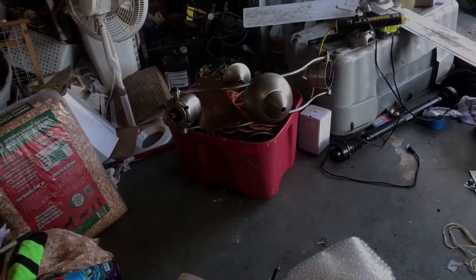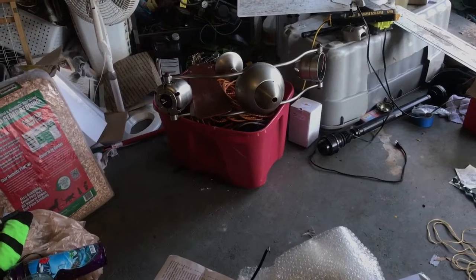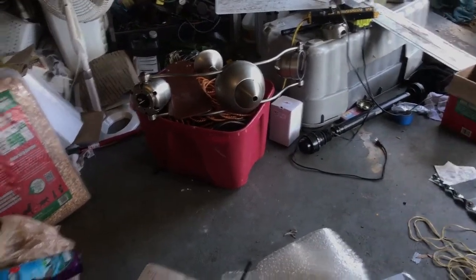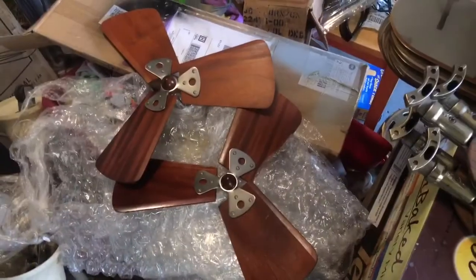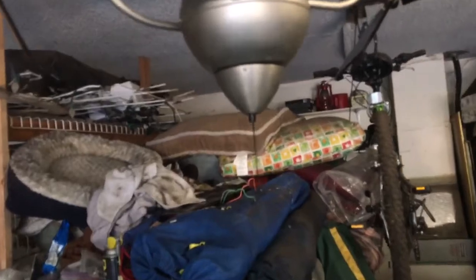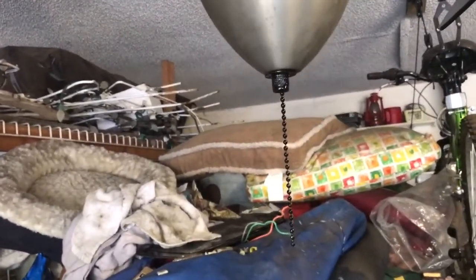Here's the other one sitting over there in pieces right now. Turns out the other motor is actually bad — it's got a short coil, so I'm seeing if I can get a replacement motor for that side. If I do that one, it's going to stay original. This is going to be the one I do as a custom. Both of them would be getting pull chains though.